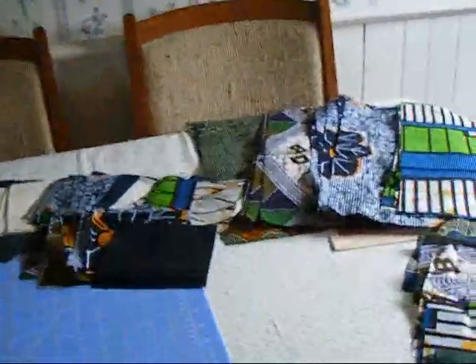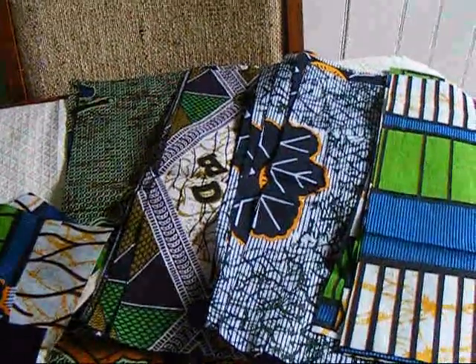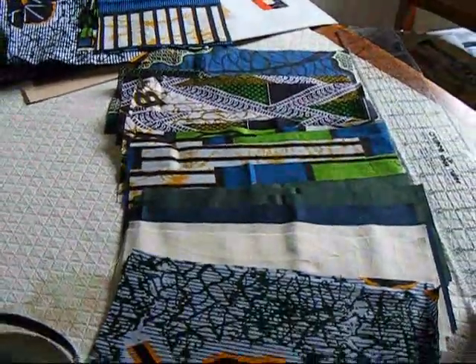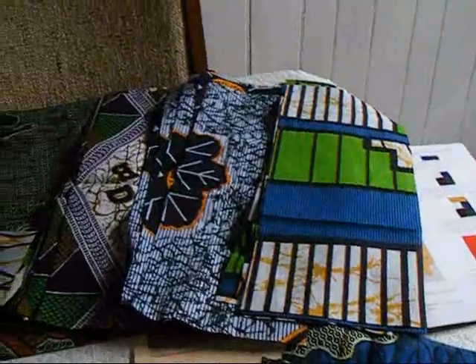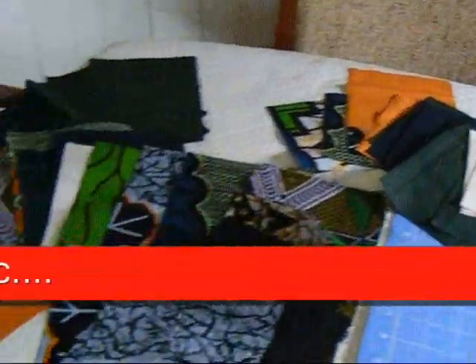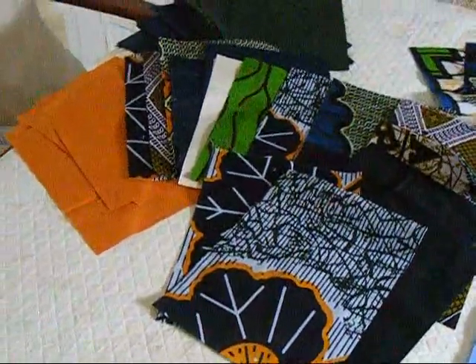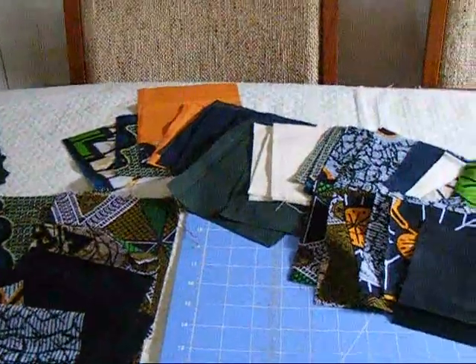I did the cutting. These are the very large rectangles. This is the next size rectangle — there are 20 each of these two sizes. And then these smaller rectangles over here and the squares. I needed 40 of those because one rectangle and one square gets sewn together, and then each pair gets sewn together. So the blocks are going to be quite large. I think this is going to be a very nice size quilt — it should fit a double bed.